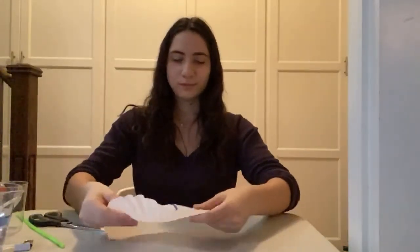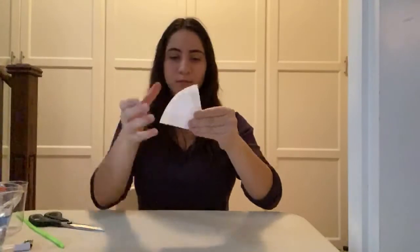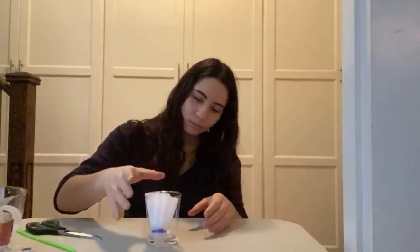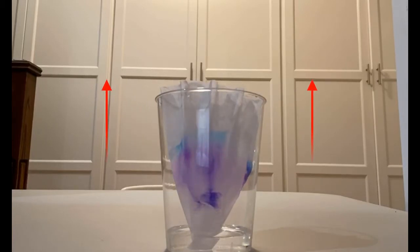Fold the filter paper in half twice. Now get a shorter glass or container and fill it up with a little bit of water so that just the tip of the filter is in the water. You may need to use a paper clip to position the filter. Let it set for 20 to 30 minutes or until you see that the colors have traveled near the top of the paper.